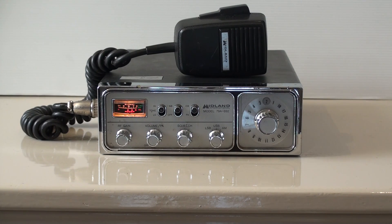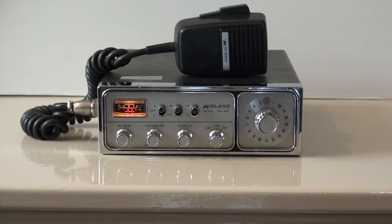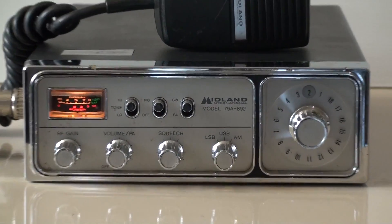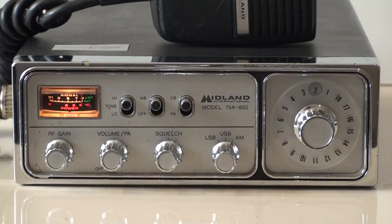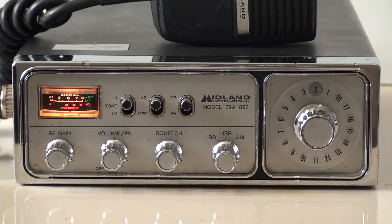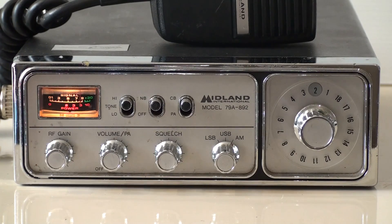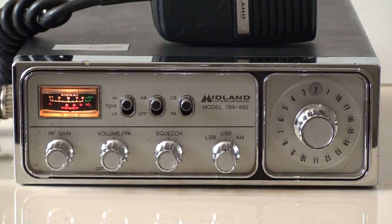Today we've got a beautiful 18-channel Midland AM with sideband radio. It's model 79A-882 — absolutely beautiful radio. You can see it's in excellent condition, works really well. It's just been done up by Peter Murphy. You can hear the receive on that — this is on AM.